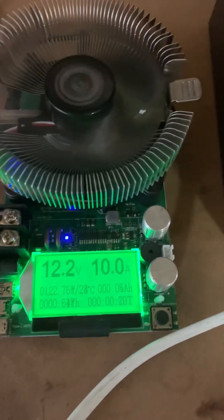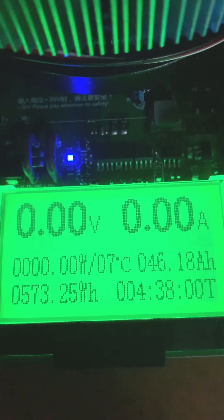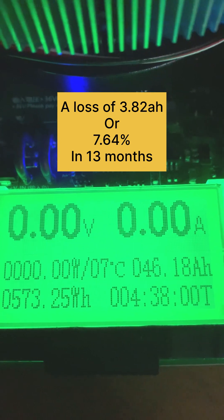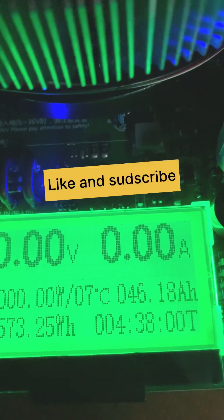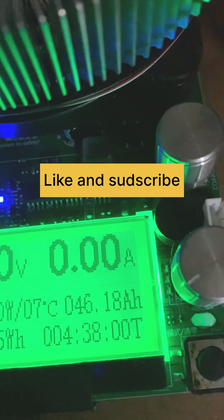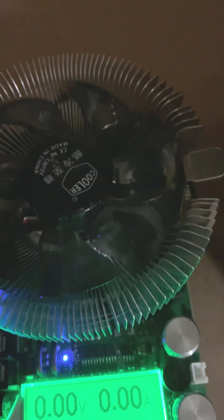Good morning — here are the test results: 573 watt hours at 46.18 amp hours. So the battery is about 4 amp hours less than when I first originally got it. I thought that'd be of interest — thanks for watching.